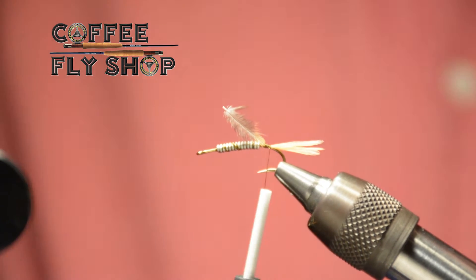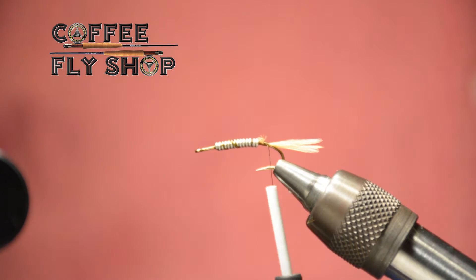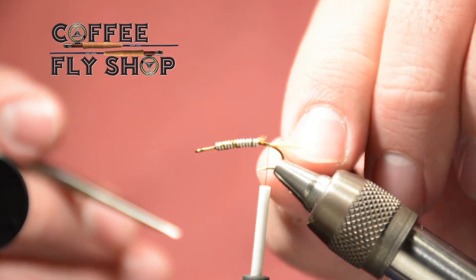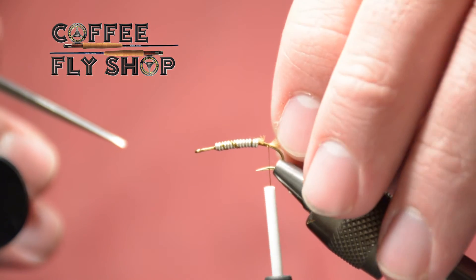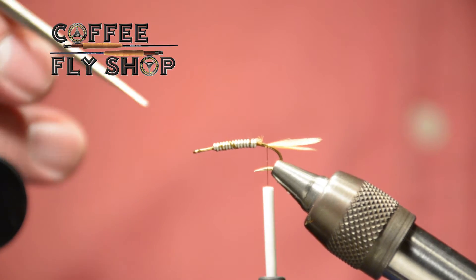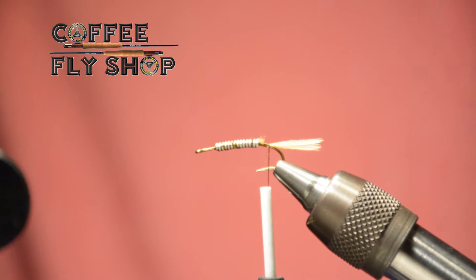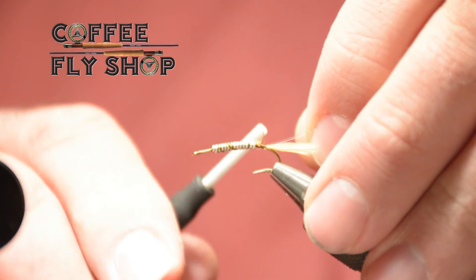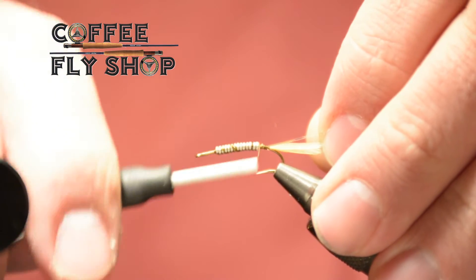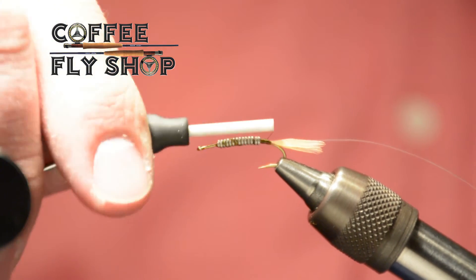Una característica importante de las efémeras es que prácticamente la mayoría tienen tres cercos. En algunos casos son cercos muy fibrosos que podemos imitar, por ejemplo, con la face and tail. Algo que imita definitivamente un genérico de este tipo de moscas es la oreja de liebre. Aquí lo que hemos puesto son tres fibras para la parte de nuestra cola. Vamos a utilizar tincel de color perla, o puede ser un tincel holográfico; no ocuparemos un calibre muy grande, en este caso es un tincel de tamaño mediano.